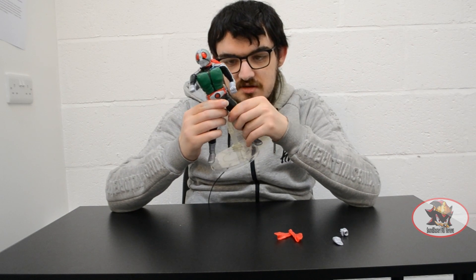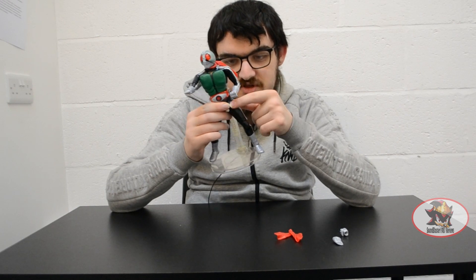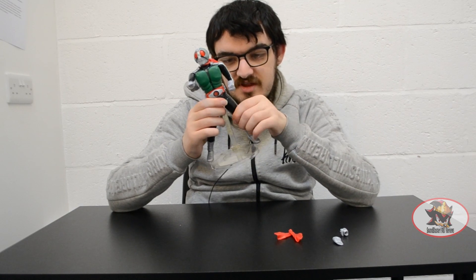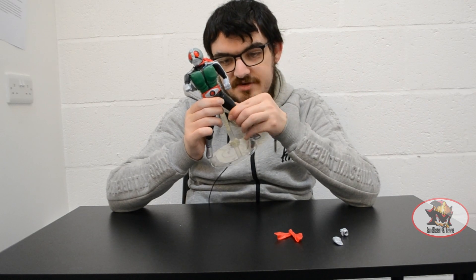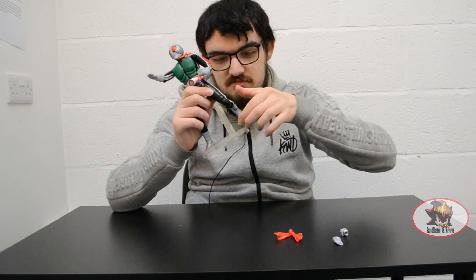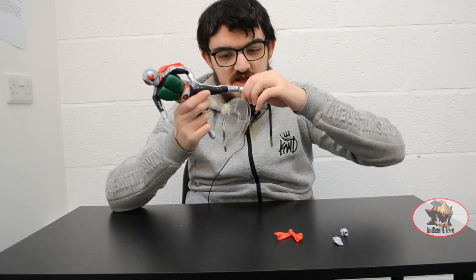Then you've got a multi-jointed hip system, where parts of the waist can rotate up and down to facilitate more leg movement. There's also a universal joint within the hip, a thigh swivel, double-jointed knees, a universal ankle, and a toe hinge.